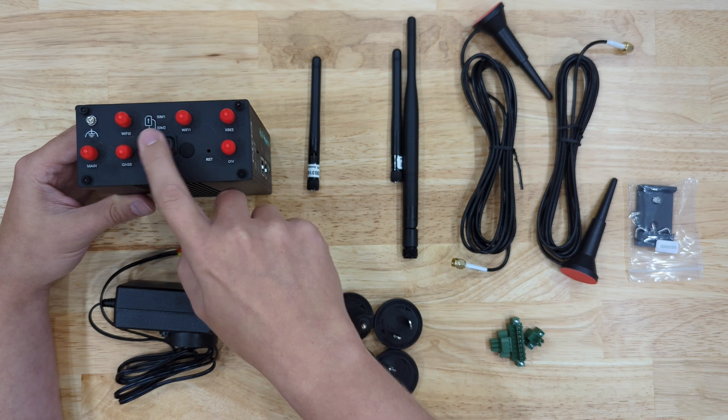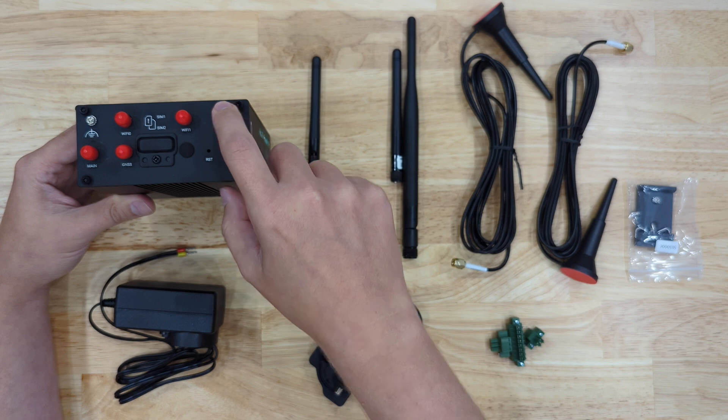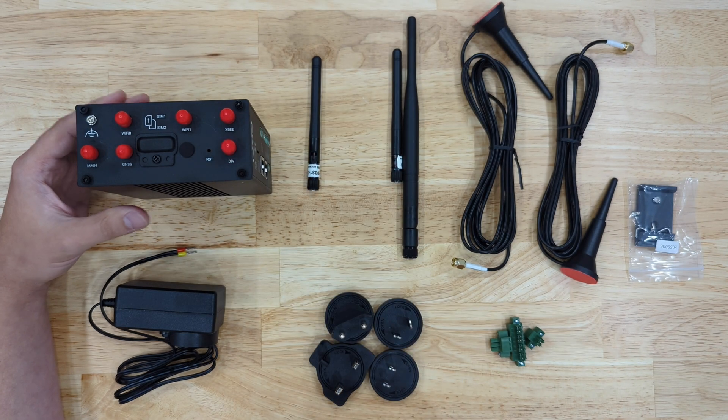Here you'll have Wi-Fi 0 and 1, which will be for your Wi-Fi module. And the XB antenna connector is for your DigiMesh antenna.